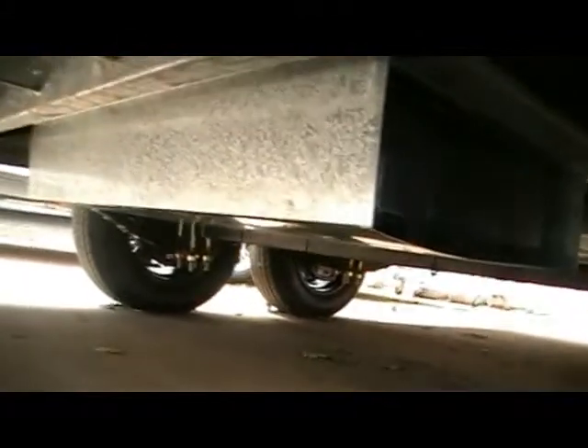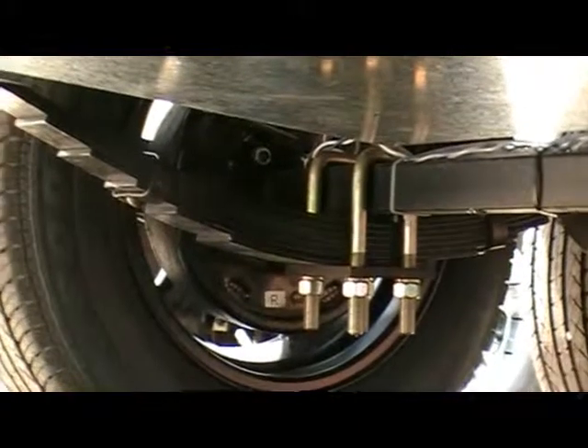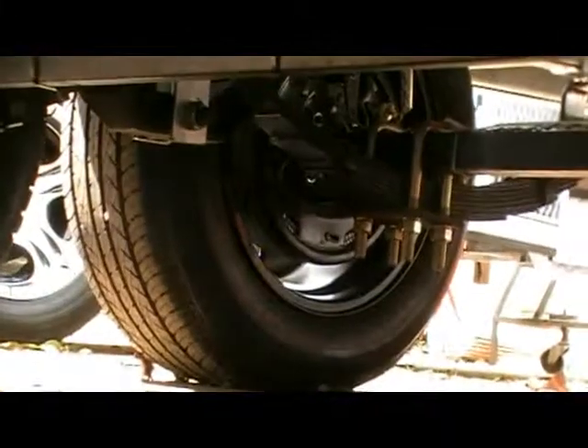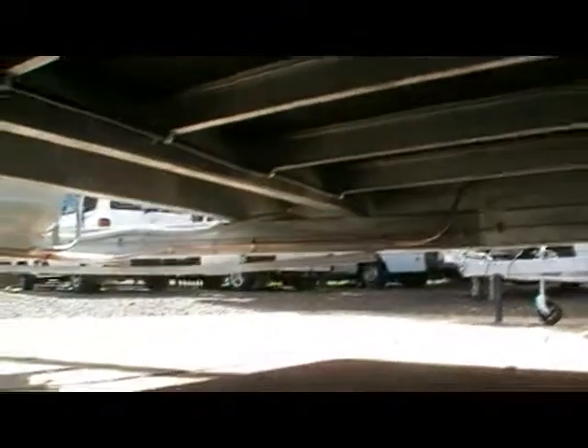Let's have a quick look underneath the van. You can see there the single water tank, about 80 litres, fully shielded. You can see the springs, and both axles are braked — electric. You can see the fully galvanized frame.